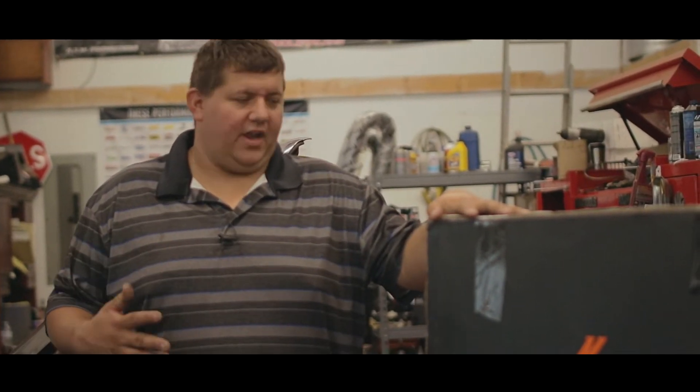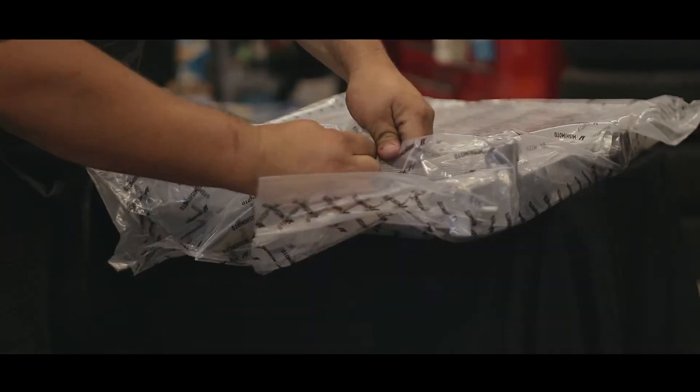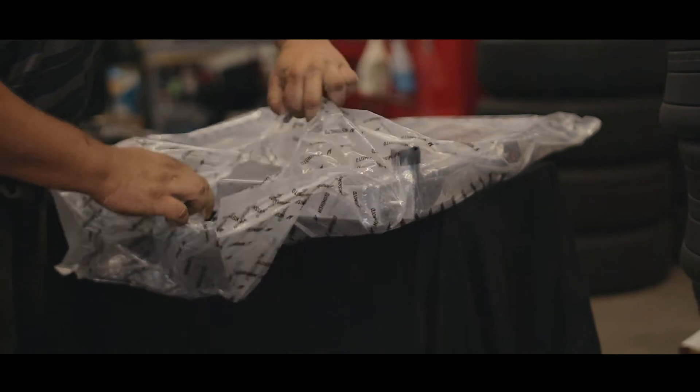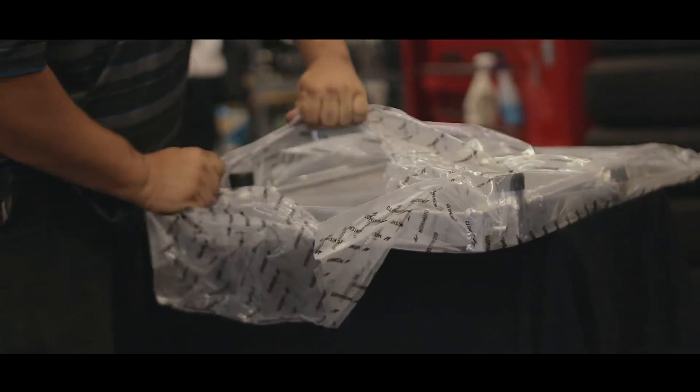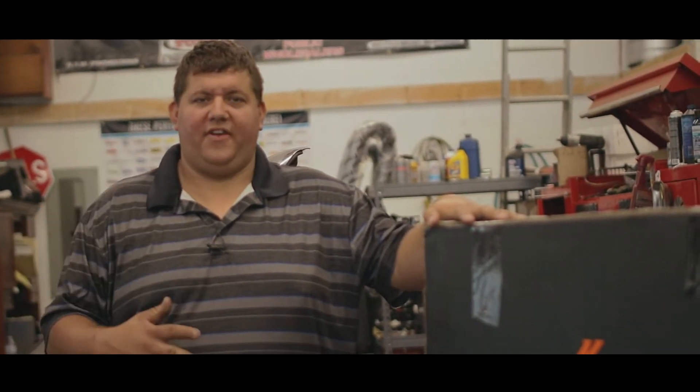We overnighted this radiator from our distributor in Pennsylvania, got it here this morning, and now we are going to throw it back in because we have a Skyline meet tomorrow. So we are going to unbox this Mishimoto R33 radiator, clean the engine bay, get all the antifreeze that blew out, get the old radiator out, put the new electric fans we have already installed onto this radiator, and then fire it back up.